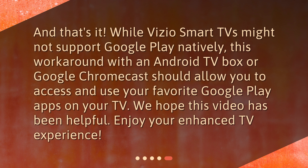And that's it. While Vizio Smart TVs might not support Google Play natively, this workaround with an Android TV box or Google Chromecast should allow you to access and use your favorite Google Play apps on your TV. We hope this video has been helpful. Enjoy your enhanced TV experience.